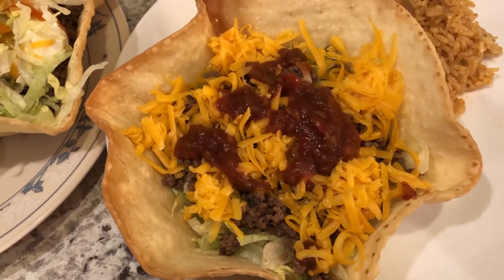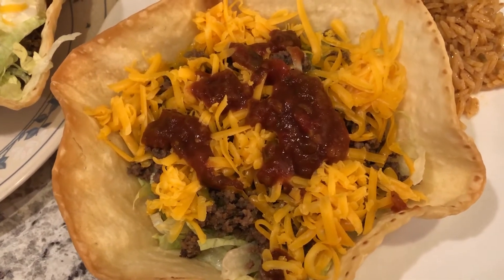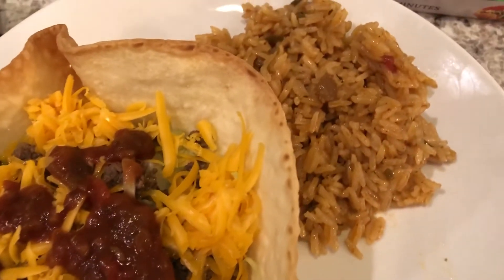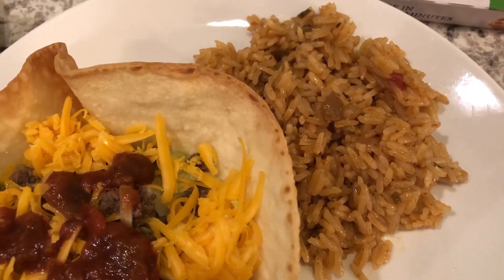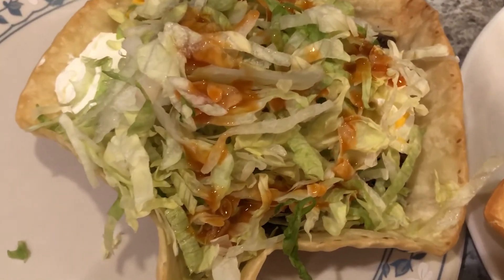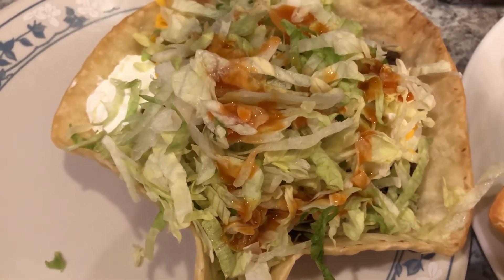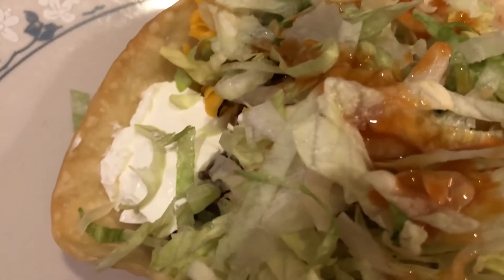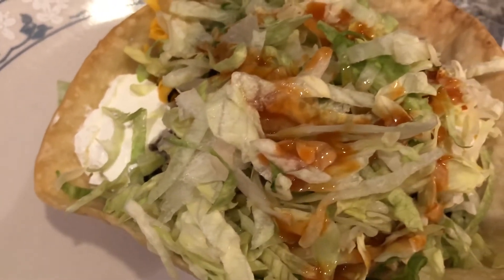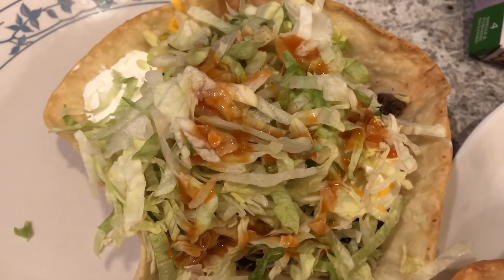Mine has lettuce, taco meat, salsa, and cheese. I also have a side of Mexican rice — I'll have a video coming up soon showing you how I make my homemade restaurant-style Mexican rice. Howard's taco shell has Mexican rice on the very bottom, then taco meat, sour cream — I do not like sour cream — a bunch of lettuce, cheese, hot sauce, and salsa.